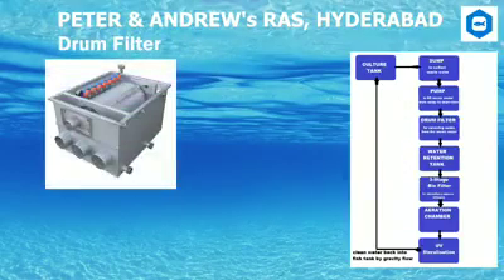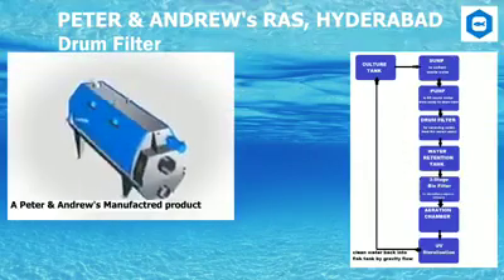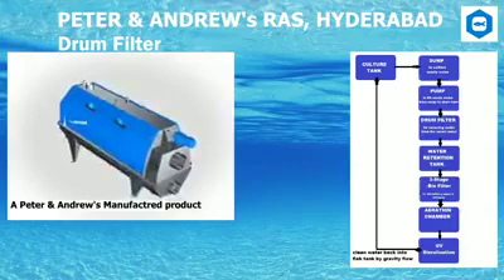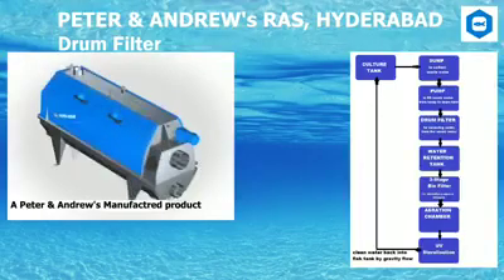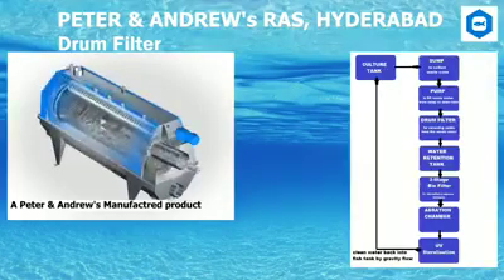Drum Filter: The drum filter is a mechanical self-cleaning filter designed for systems where it is essential to prevent particles from fragmenting. The modular design makes it easy to maintain and adapt the filter to your flow capacity and performance requirements. It provides an easy way to handle solids, preventing fragmentation and delivering high filtration efficiency. The Peter and Andrews RAS drum filter has a modular design to give high flexibility and is available with a choice of drum and tank materials for use in different environments.